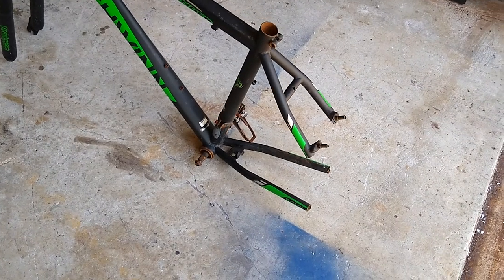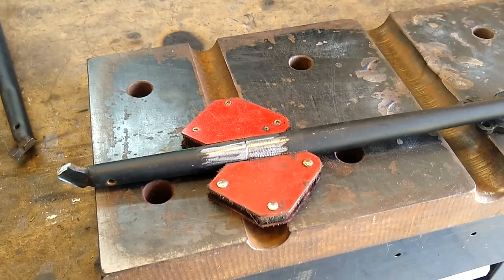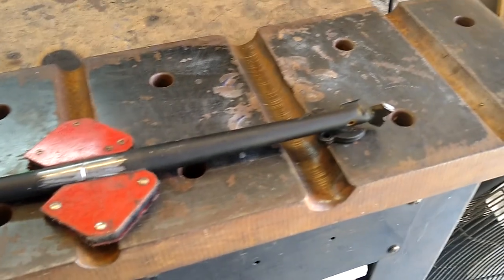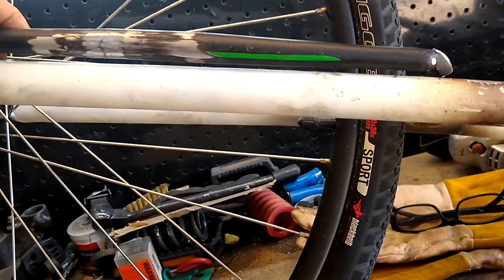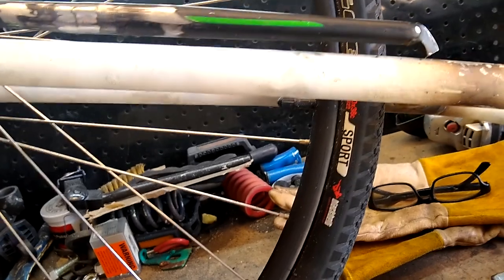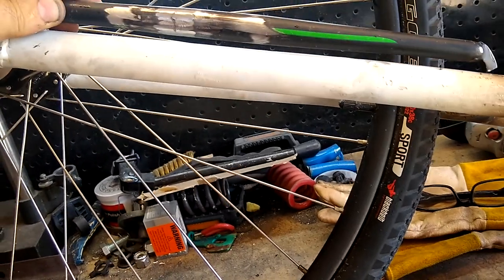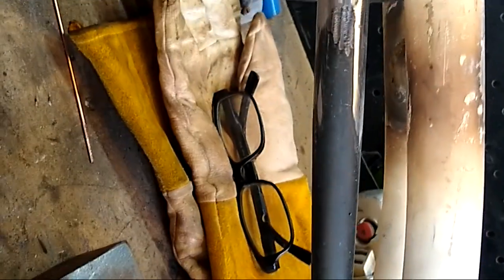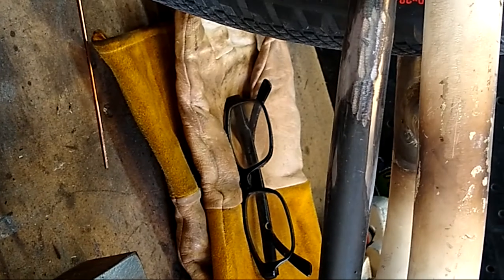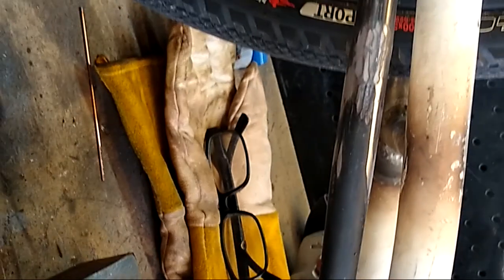I cut the back of this frame off. What I'm going to do is take the back end of the seat stay and the chain stay and weld them together for a tube — that's going to be my fork support. The plan is to weld this on here like this. I'm going to go inside and think about it for a little while, but I think it's going to add a lot of rigidity to the fork. I suppose another way would be to weld it on like this, which would also add quite a bit of rigidity to the fork, maybe in a more meaningful way.